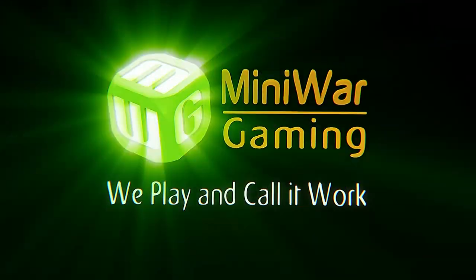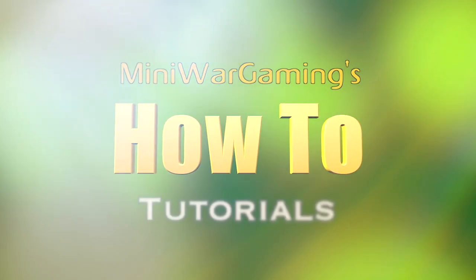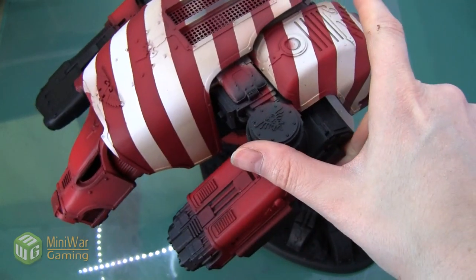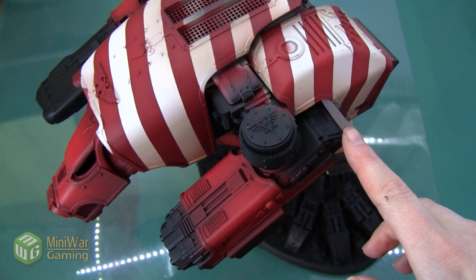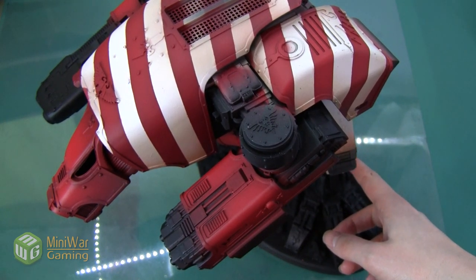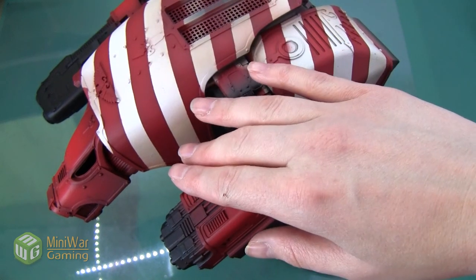Hey folks, Janine from Mini Wargaming here with another how-to video. Today we're going to continue working on this Imperial Warhound Titan and we're going to start doing the silver lining on all the metal in the legs, the guns, and all the filigree around the Titan.